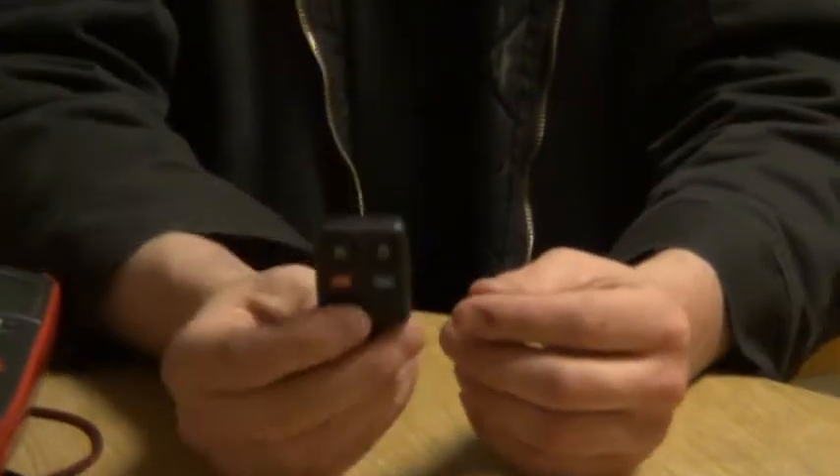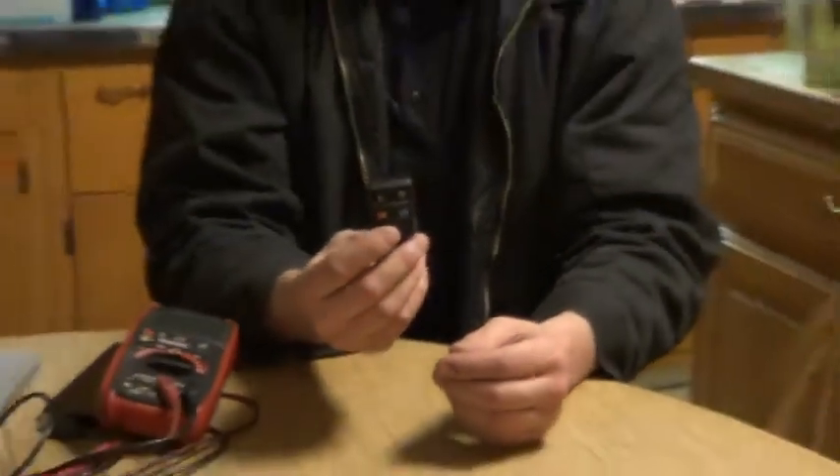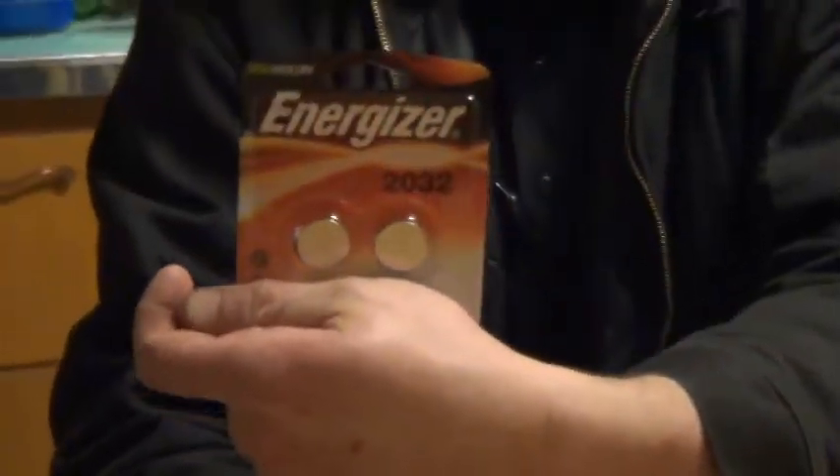This key fob is brand new in the packaging, and it doesn't work the locks on my car all the time. UXW Bill and I concluded that the battery is weak. We tested the battery with one of these handy multimeters, and the voltage is low. So we went and bought some button cells — there are 2032s for those that are wondering — Energizer brand.